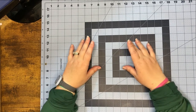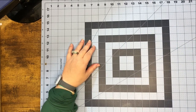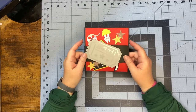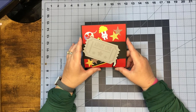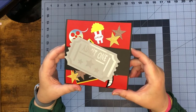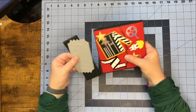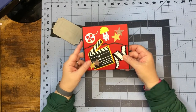Hey everybody, I hope everybody's having a wonderful week! This week what's popping and dropping is a movie theater pop-up card or a graduation pop-up card — two different files again this week. So let's go ahead and open this one. It's a ticket that's holding it together and it says 'Admit One,' and then we can just slide it off.